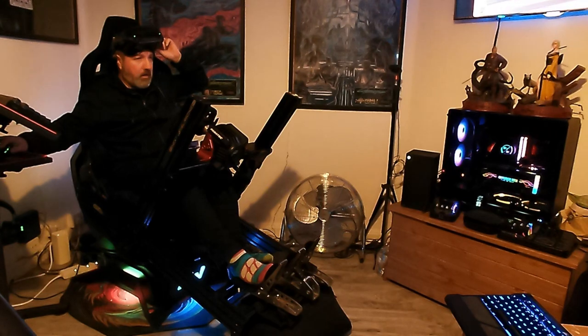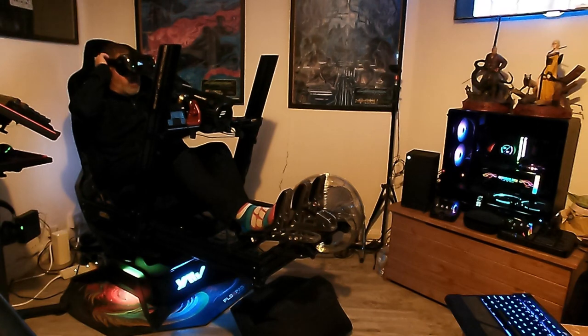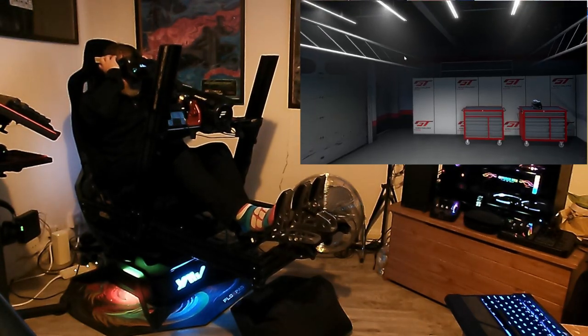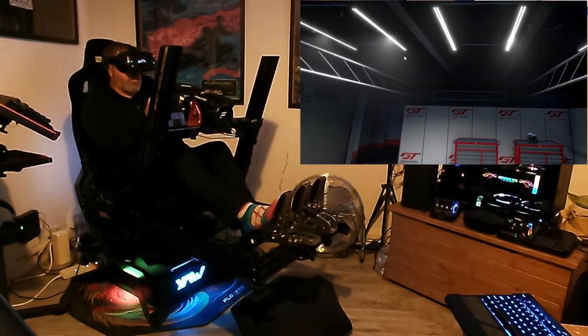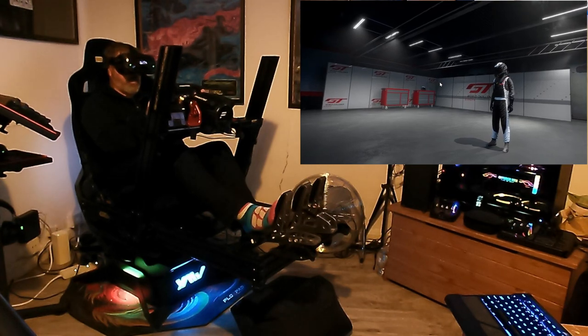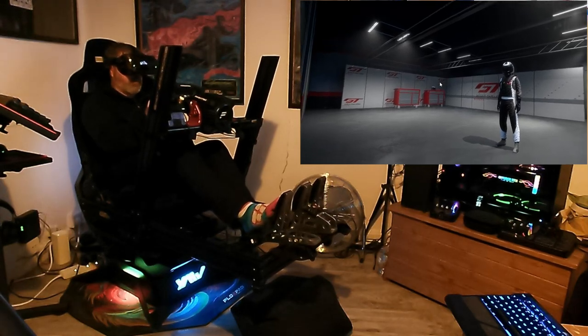Just bear with me. Let's get Assetto Corsa in VR. That should be loading up now. So I've got Simracing Studio all rigged up. We're going to go on Panorama — Mount Panorama.